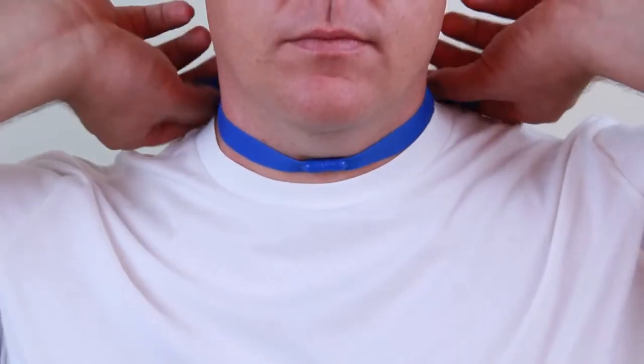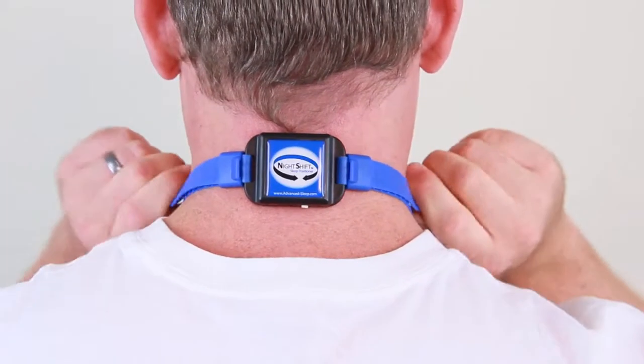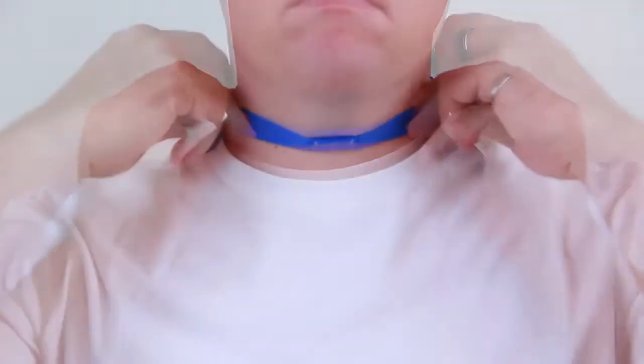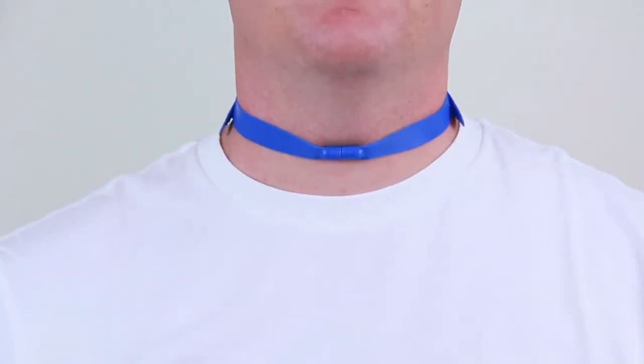Now fasten the magnetic clasp. Grasp the strap ends on both sides and pull evenly until the Night Shift is secure, while keeping the device centered on the back of your neck and the magnetic clasp centered on the front. If adjusted properly, two fingers should fit between the strap and the neck on each side without causing the magnetic clasp to release.